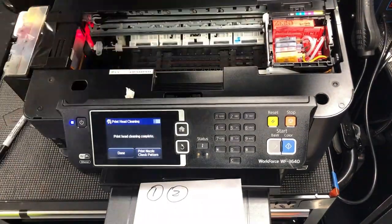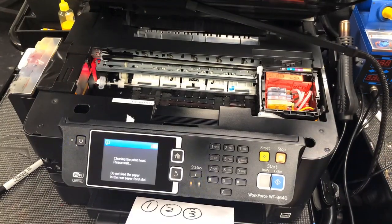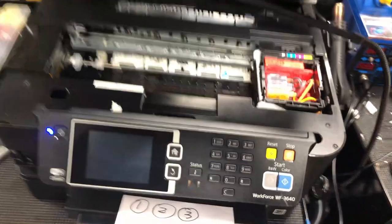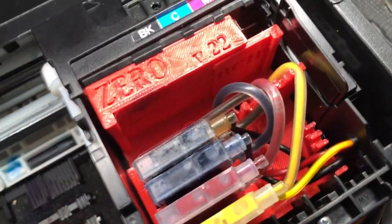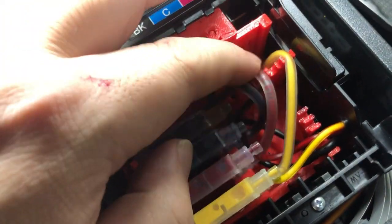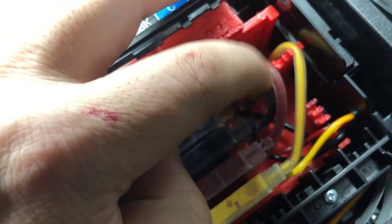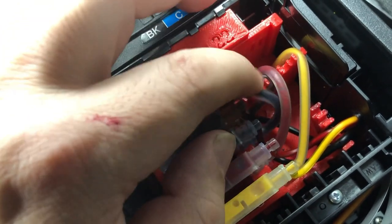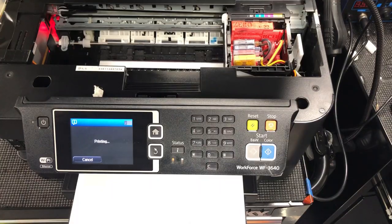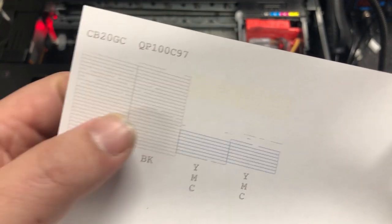Finally got some colors. You can see the printer doesn't always run the sucking function when it does the cleaning, so you have to cross your fingers and hope it does. You can see there are still some air bubbles in the tube, so we're probably not going to get a good nozzle check yet. Remember the air bubbles in the magenta color? The magenta still needs sucking.